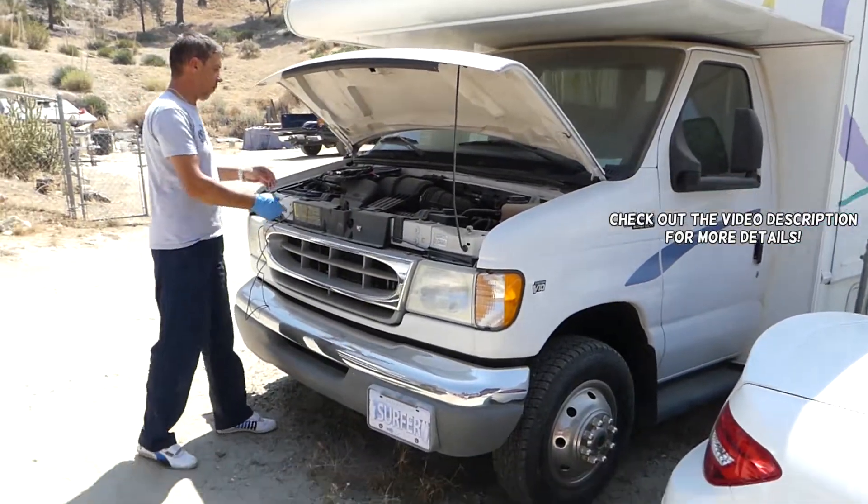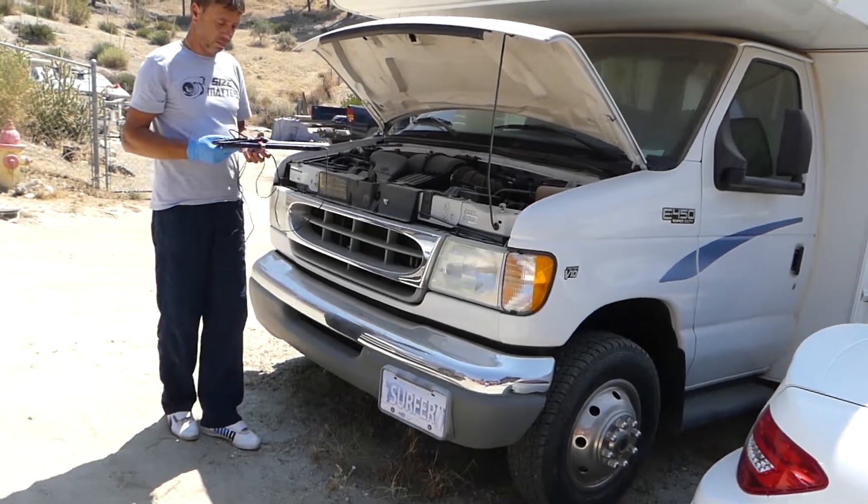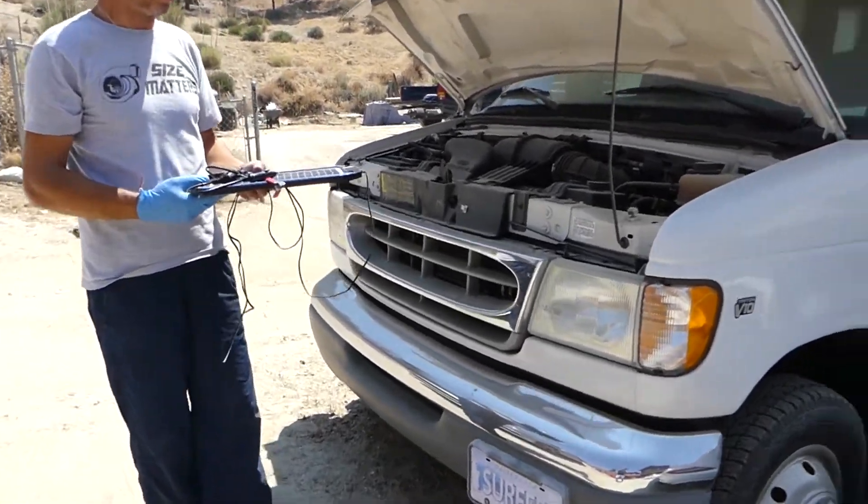Hey guys, welcome back to World Mechanics. In today's video, we'll review the best way to maintain your camper battery alive so you don't have to replace it every season.